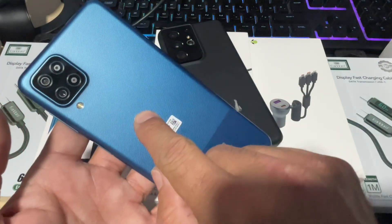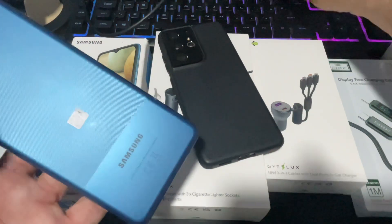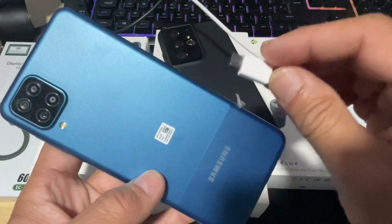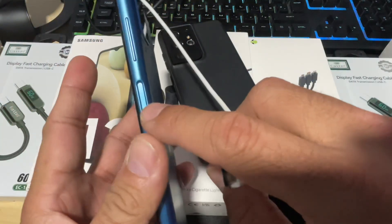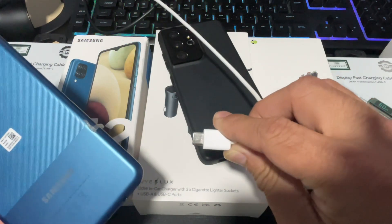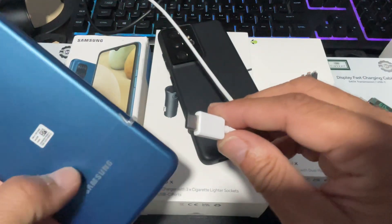All you need is your Android device, which should be at least 10% charged, and a data cable or a charging lead to bring it back to life when your power button is broken. You can connect this charging lead with a power bank, a laptop, a computer, or any power source.